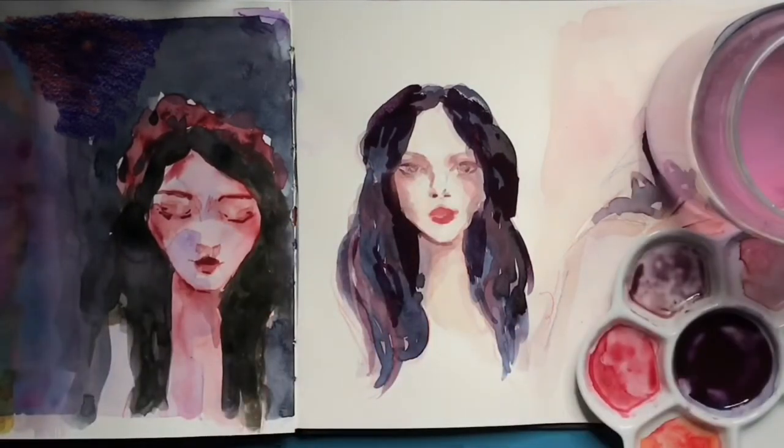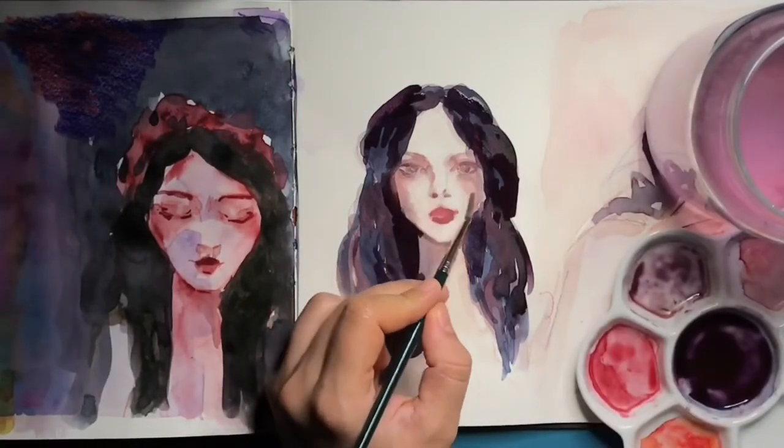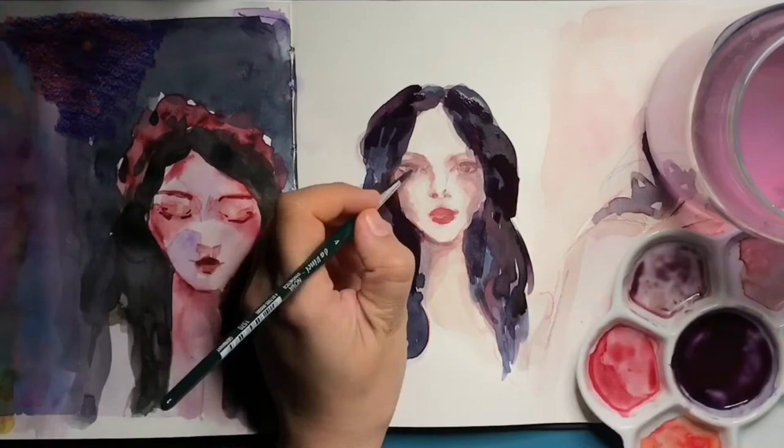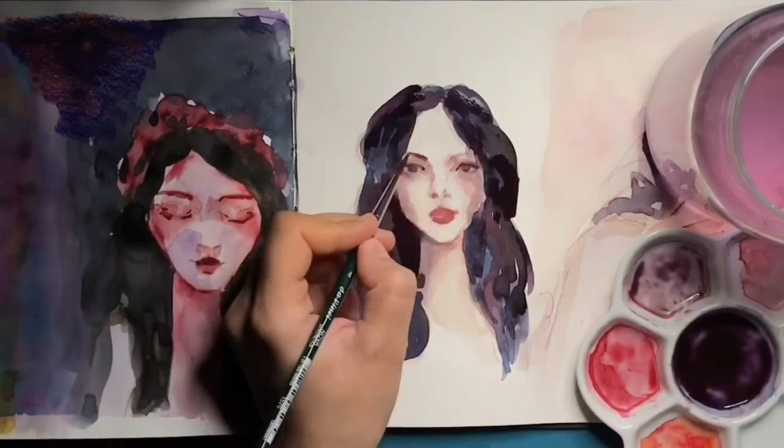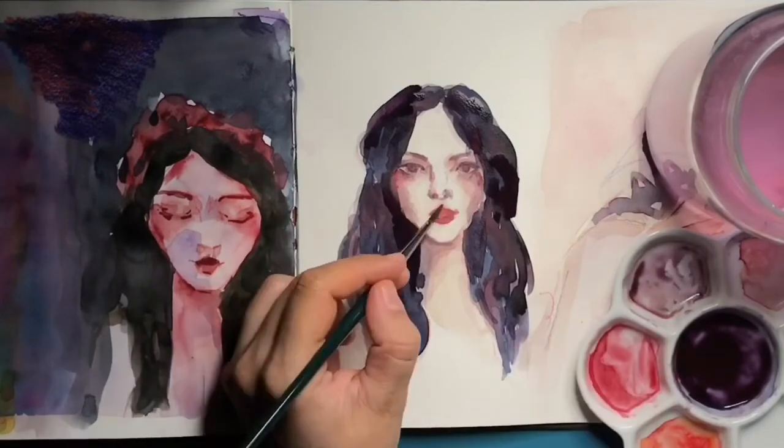Meanwhile I'm going to stick to watercolor and try faster-drying mediums. Since I've been told you can use oil on top of acrylics, and I do love oil and want to keep learning about that medium, I'm just going to start off with acrylics too to see how it goes.